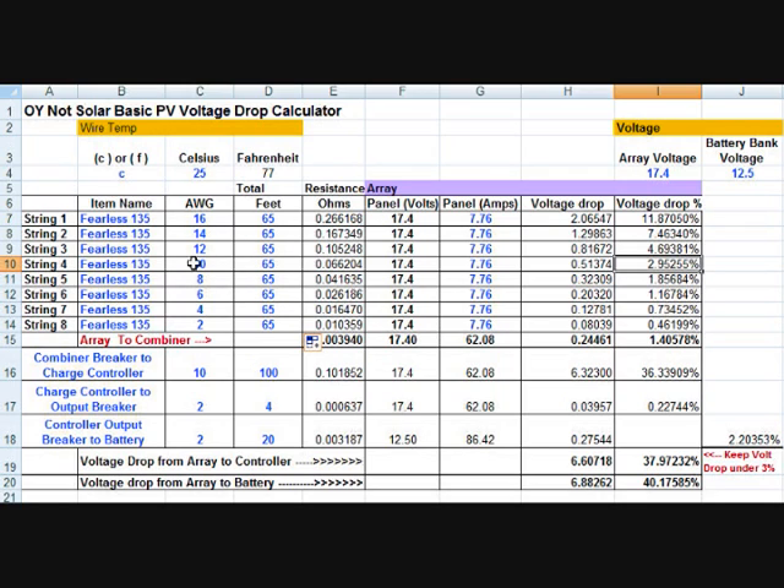Anyway, that gives you an idea of how you can use this to predict what your voltage drop is going to be based on the wire gauge you're going to use, and based on the panel's maximum power point voltage and maximum power point current.